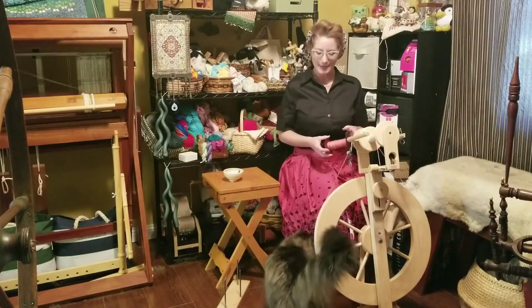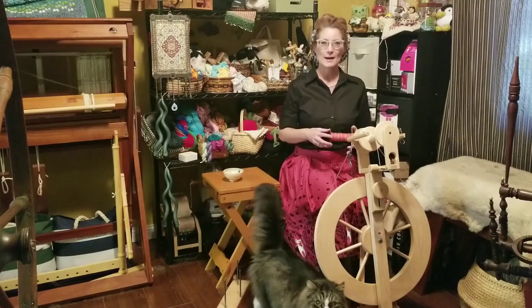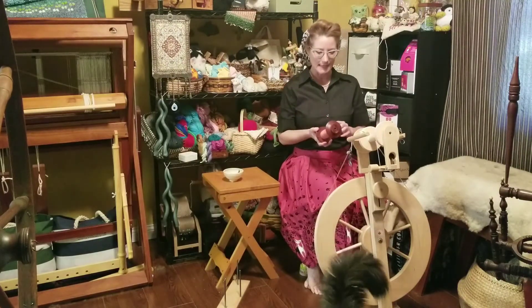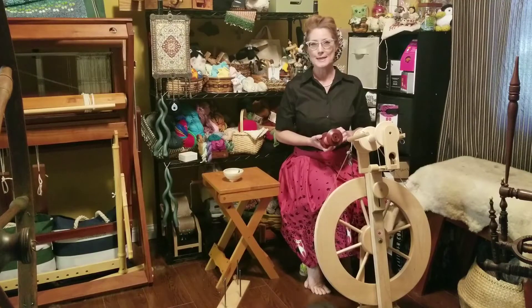I blended a combination of a lot of different fibers — soy silk, Polwarth, a little bit of mohair, merino — kind of a hodgepodge. And I realized with all of the different variations in here, this would be a really fun yarn to ply with beads.